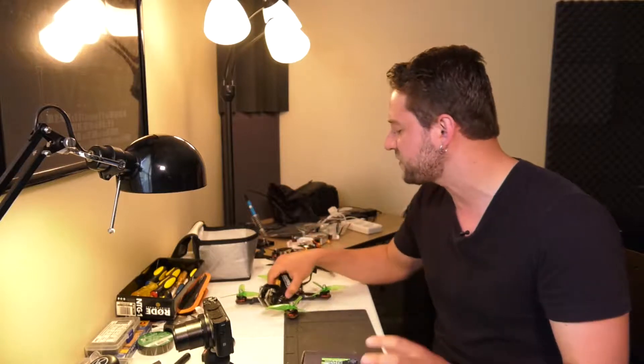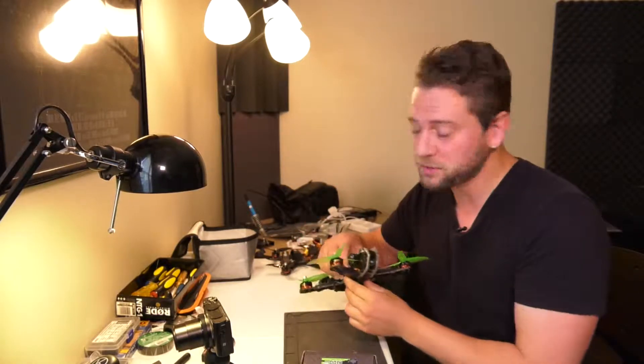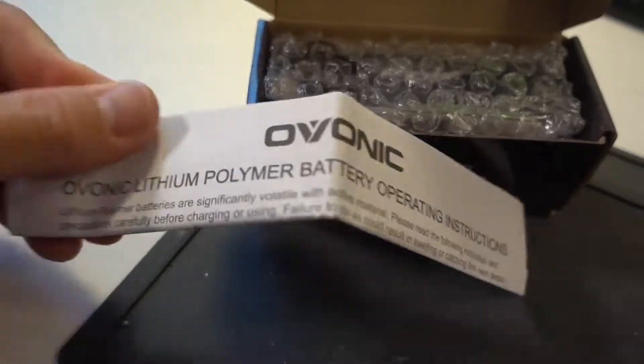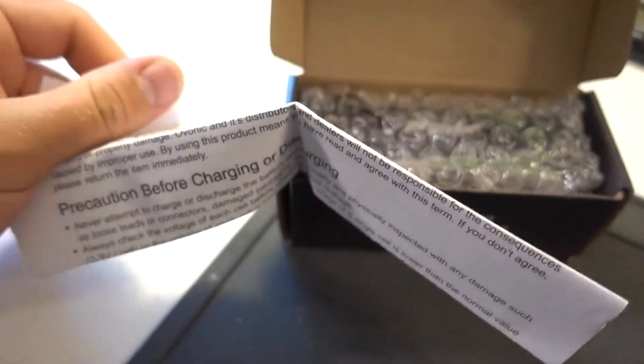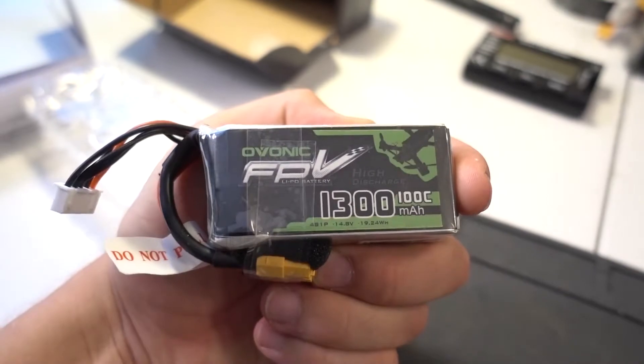This battery has an XT60 connector on it, so it's going to fit just fine with my Armiton Chameleons. We're going to have to charge it up first, but then we're going to take it out later on today. Ovonic is a battery manufacturer that I've actually never heard of before, but it's a pretty sweet looking battery — I like the colors.